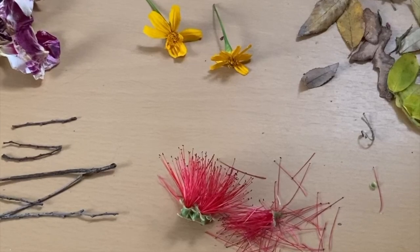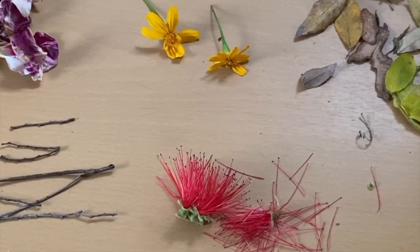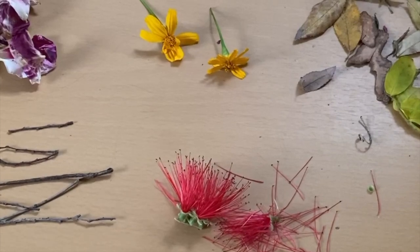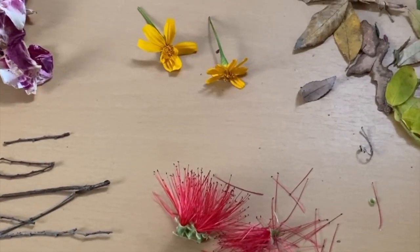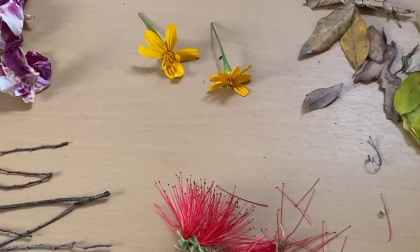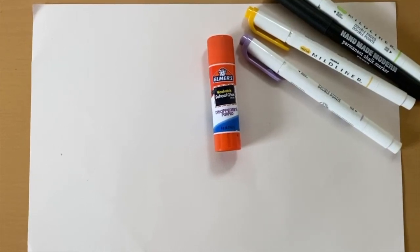Hey guys, it's Justice from Psycon. Today I wanted to show you guys an easy craft that you can make using only items that you found in your backyard. Right here I have some rose petals, some twigs, leaves, and other flowers that I found only on the ground.